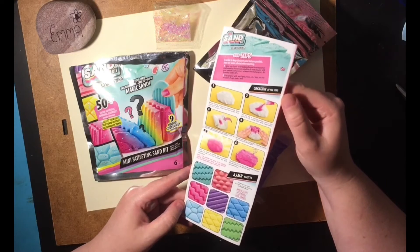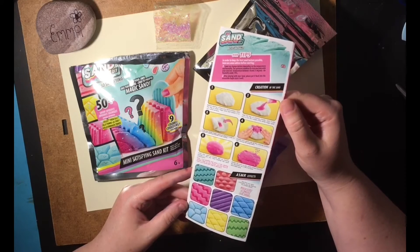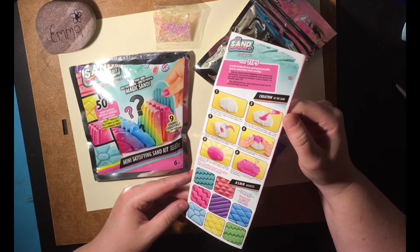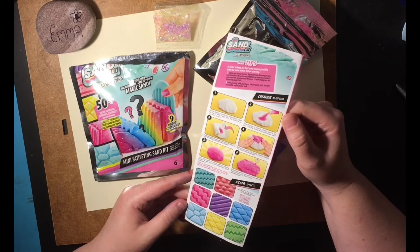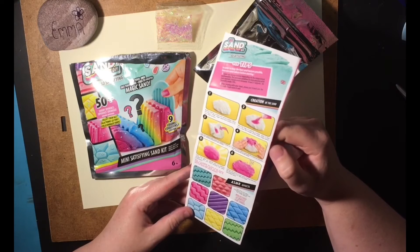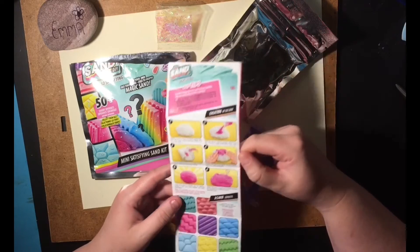Then we've got the creation of the sand. Number 1: before starting, protect your work surface. Open the bag of white magic sand and stretch it out onto the work surface. Number 2: take the bag of colouring powder, open it, and pour it into the middle of the white magic sand.